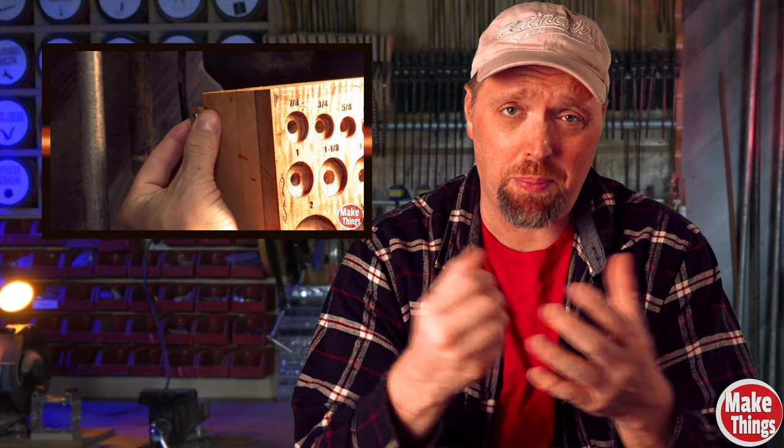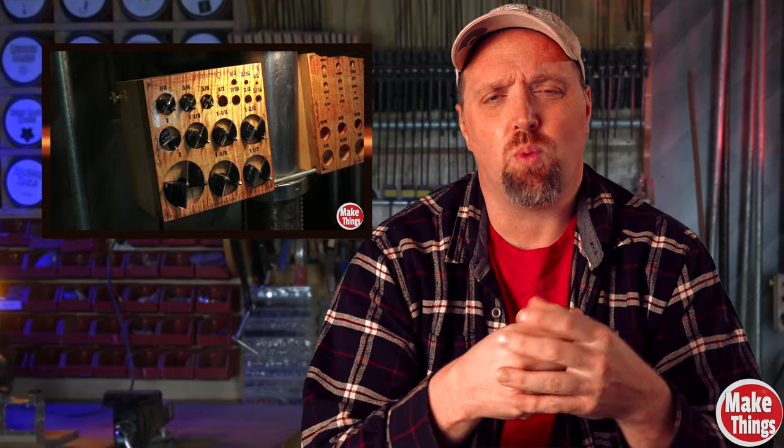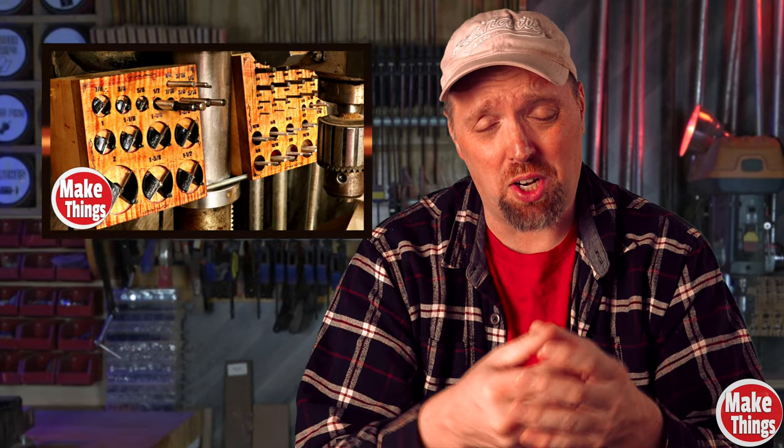Do you remember this? A few weeks ago I showed you what I call my drill bit butcher's block. It sits on the back of my drill press and it's got every bit that I ever use right at my fingertips. When I'm done with a bit, instead of putting it back inside the cumbersome box, I put them away as soon as I'm done using them. That way, unlike my careless nature, I never lose bits.